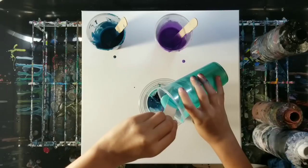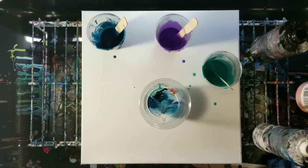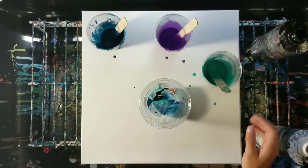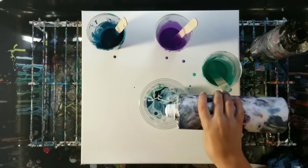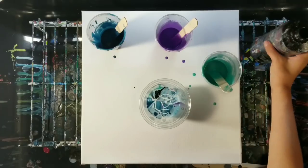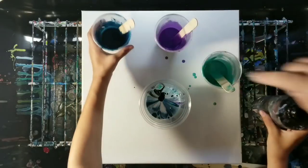And it's looking awesome. Can we do a little more copper? Just a little — just a smidge. Let's do more of this dark blue. I love that one.